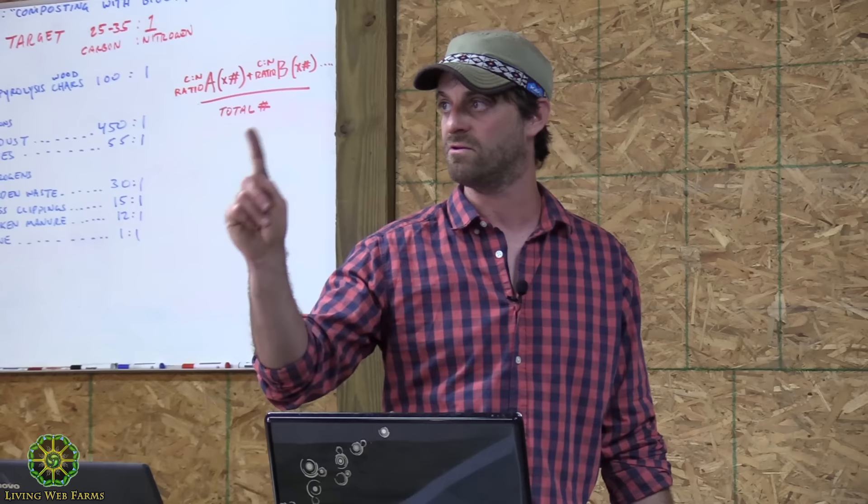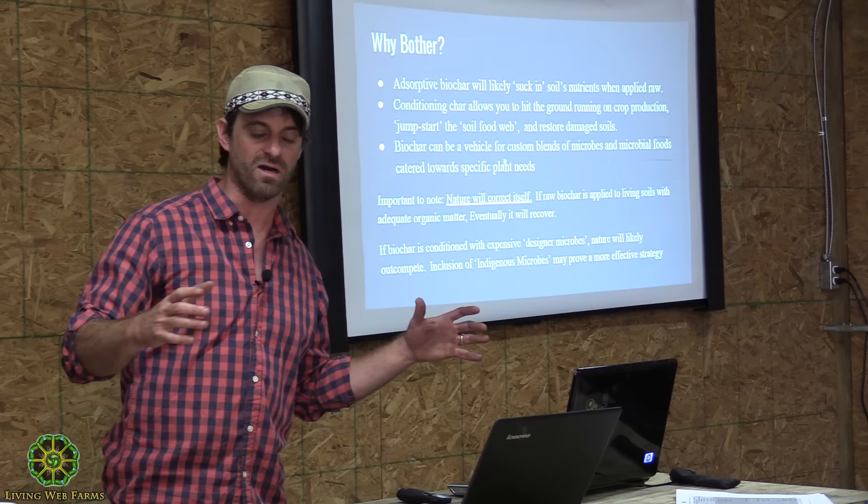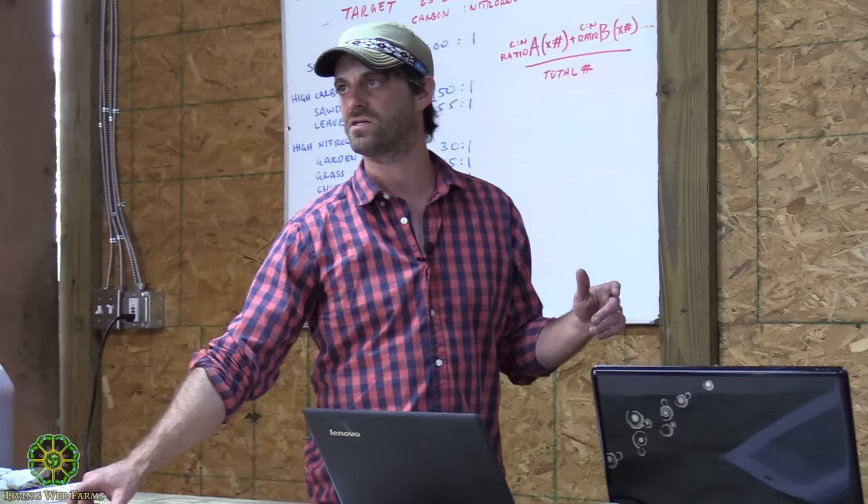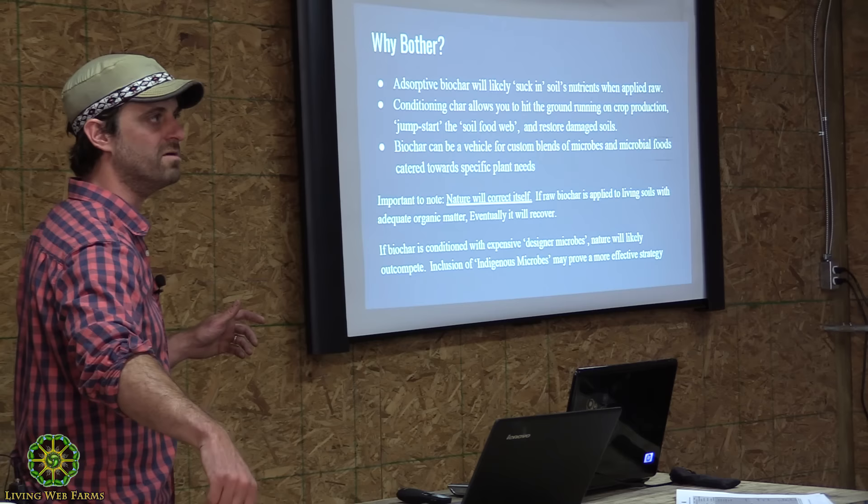So again: nutrients and microbes — don't forget that. Biochar is interesting because you can get into heady science where you can use it as a vehicle for delivering specific nutrients and specific microbes to a specific soil ecosystem you're trying to build, targeting a specific plant or plant type with specific needs.